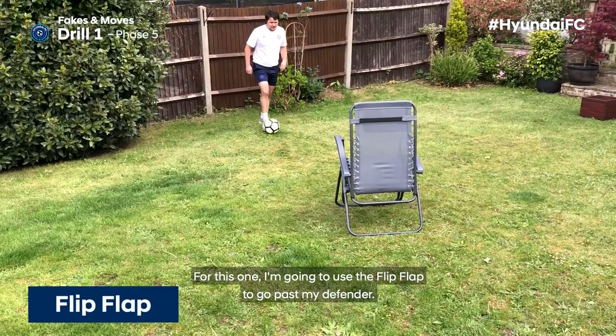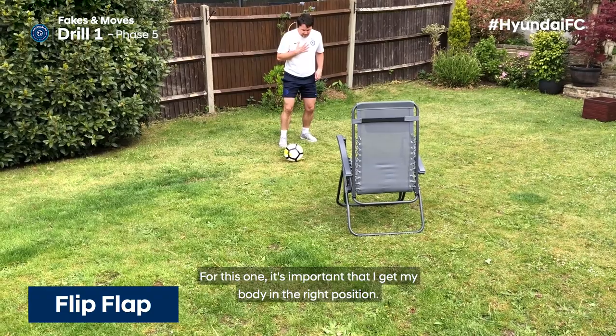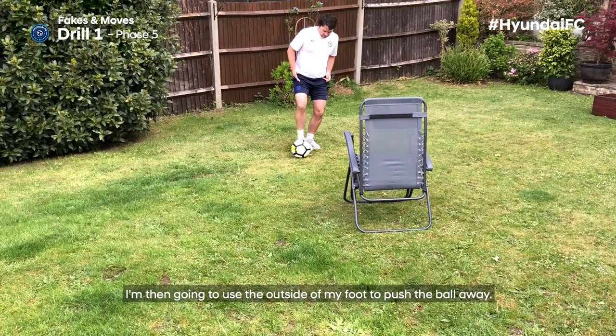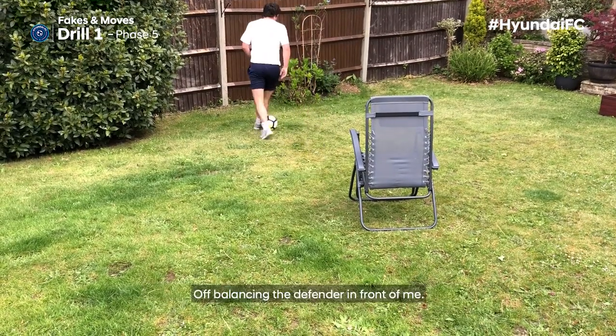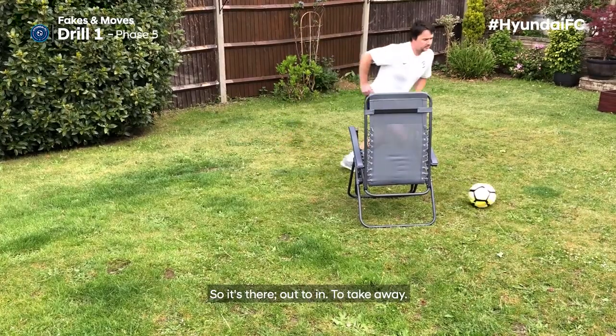For this one, I'm going to use the flip flap to go past my defender. It's important that I get my body in the right position — positioned on one side of the football. I'm then going to use the outside of my foot to push the ball away, then quickly use the inside of my foot to bring it back in, off-balancing the defender in front. So it's out to in to take away.